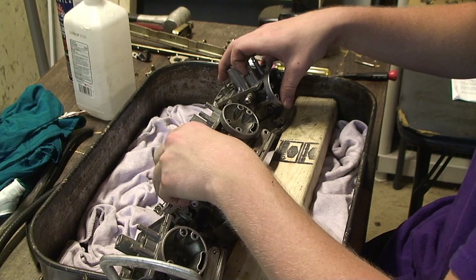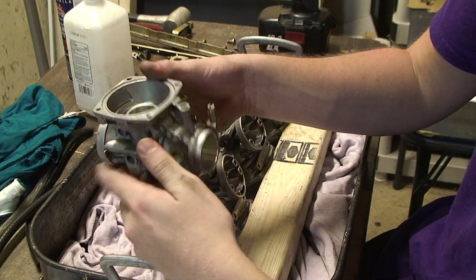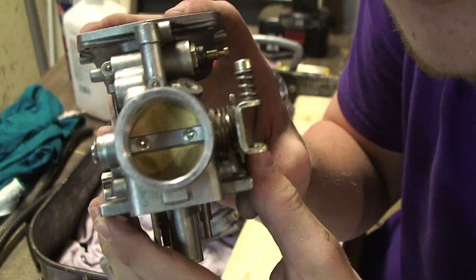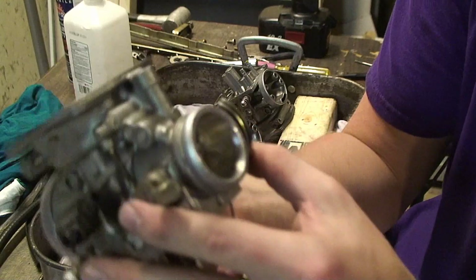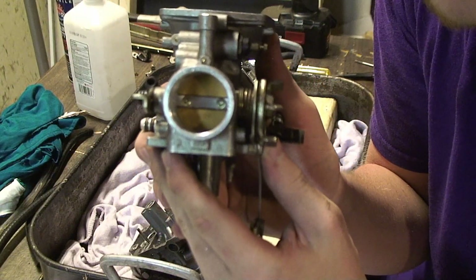Now, I already did this before and I should have mentioned it, but a good idea is to scribe the number of the carb — that's my first — onto the body, just so you remember where they go when you put them back on the rack.